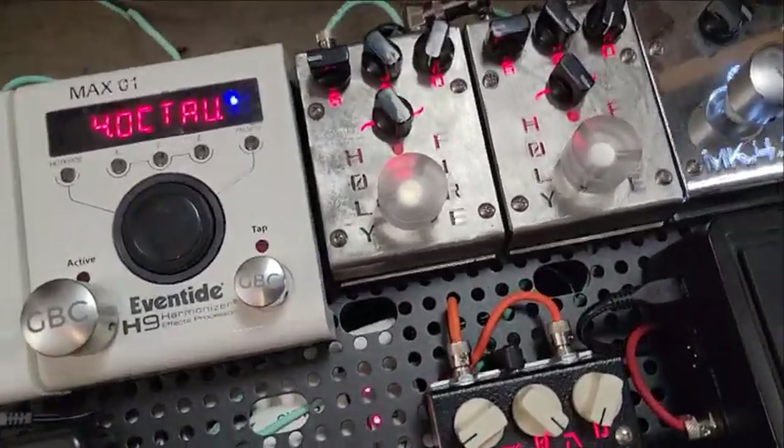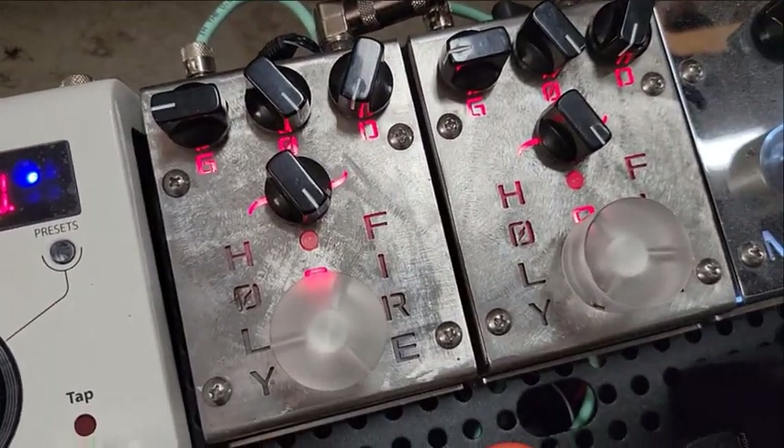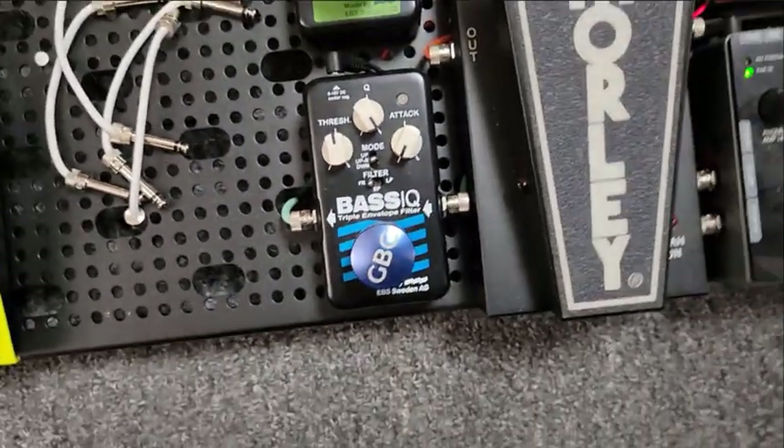From the Creation Audio Labs, each signal goes to only one pedal because once we get there we're left and right. One side goes to an Octabass and the other side goes to the Bass IQ, both from EBS. I feel like that gives me a really clear Bootsy Collins sort of thing — I learned it from being a Billy Sheehan fanatic. He often has one cabinet clean and one cabinet a little overdriven, giving such a distinct tone when you hear both.